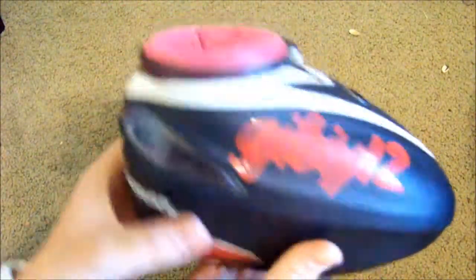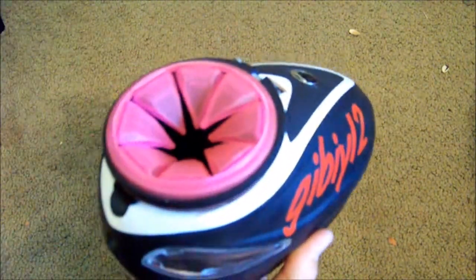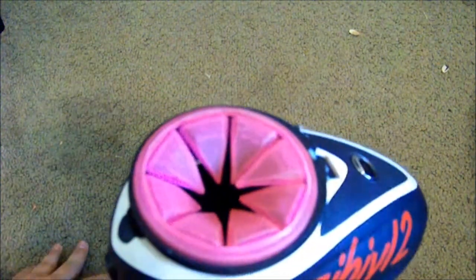Virtue V1 Crown. A lot of people don't like the V1s because they say they stick up too high, but I like it because the paint goes in easier. I had an HK speed feed and the balls got stuck. I had an Exalt speed feed and those got stuck too. So I like this best. Also it flips up in case you want to fill up paint through a caddy or whatever.